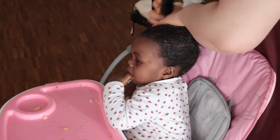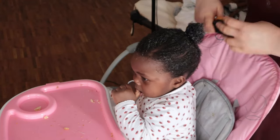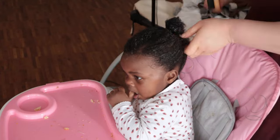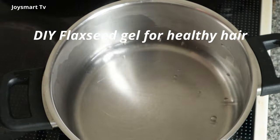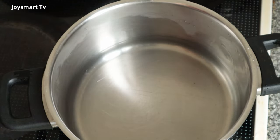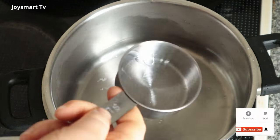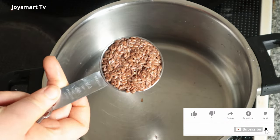Hey lovelies, welcome to my channel. In today's video I'm going to show how I make my DIY flaxseed gel. This gel can be used for various things — I mostly use it for my twist out, braids out, basically any style that requires adding definition to my hair. I also use it to slick down Ivy's forehead hair.